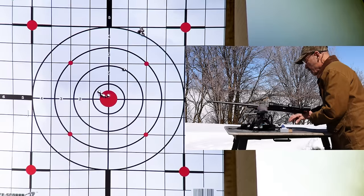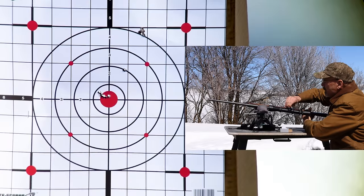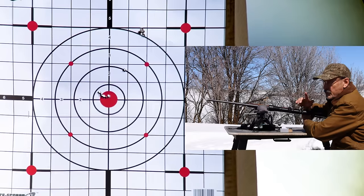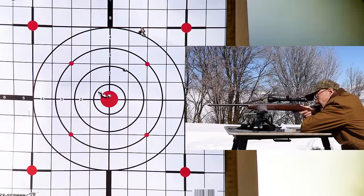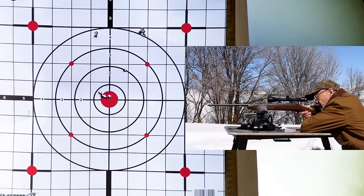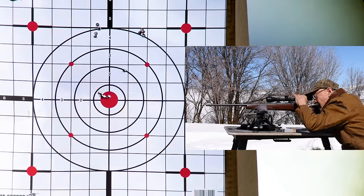At 25 yards you've got to move four times more than you would at 100 yards — quarter click at 100 is only a sixteenth of an inch at 25. So going left sixteen clicks should be an inch, then another sixteen should be two inches. Let's just shoot another group at that just to see if this is moving properly. Aiming at the same spot — the red dot up in the left — we'll see if we come over two inches. Looks like it did it just about right. There's two inches. Pretty crisp clicks on that thing.